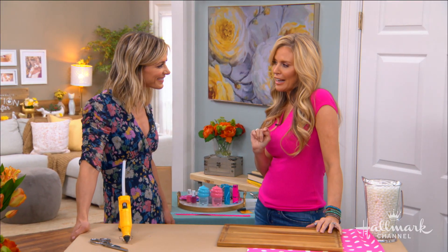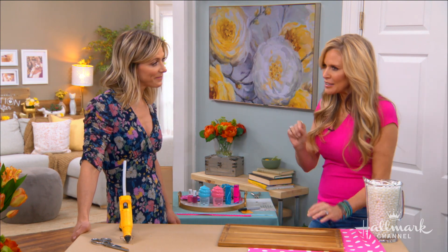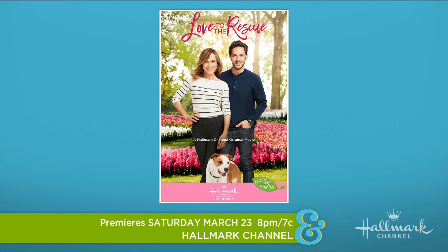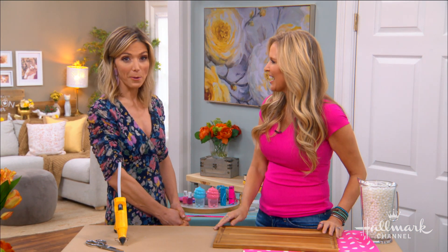So first, you start on Thursday night — invite the girls over, don't have them leave. On Thursday night we have A God-Wink Christmas on Hallmark Movies and Mysteries. And then we have Mingle All the Way on Hallmark Channel. And then on Saturday night, it's the premiere of Love to the Rescue on Hallmark Channel. Looks like I'll be coming over and not leaving until Monday morning.